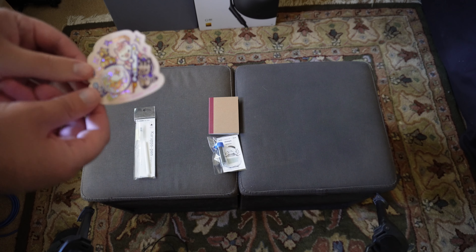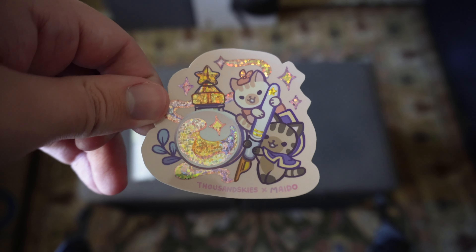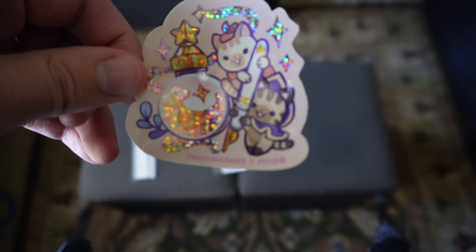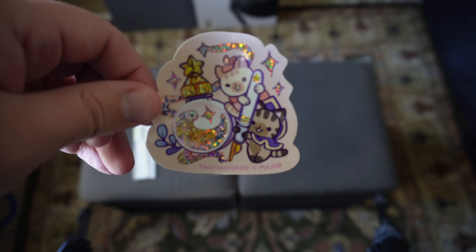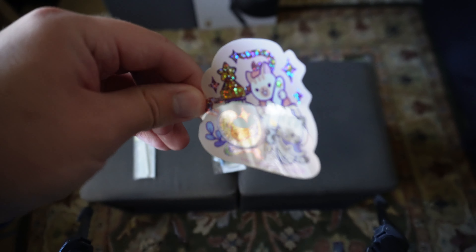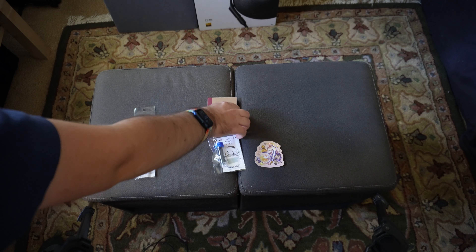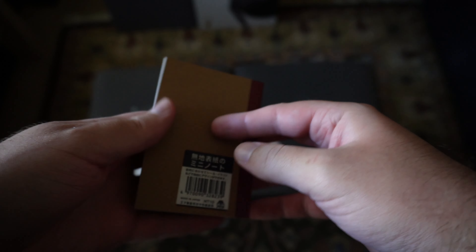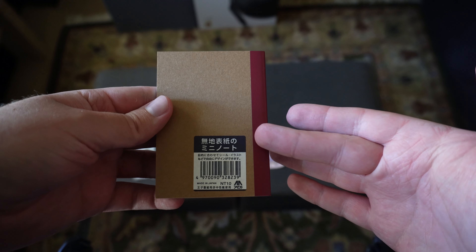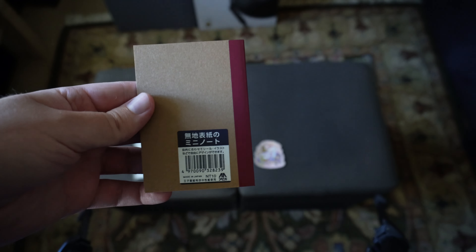We do have a sticker here where Maido collaborated with an artist called Thousand Skies. So that's a neat little sticker there. That is a very, very shiny sticker — super duper shiny and sparkly. And then we have just a mini little lined notebook. I don't know who this is from, but it's definitely a nice mini notebook. My kanji sucks, and that's just 'mini note.' So, mini note.